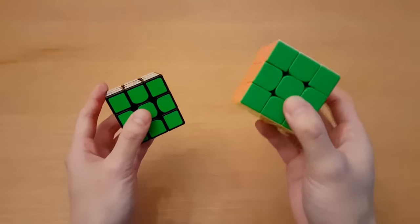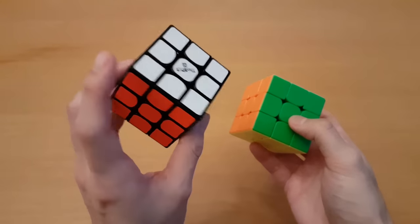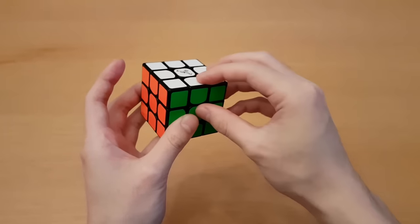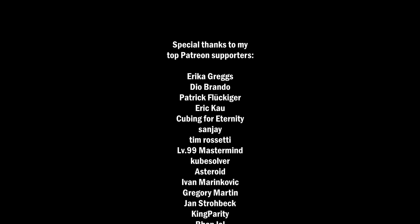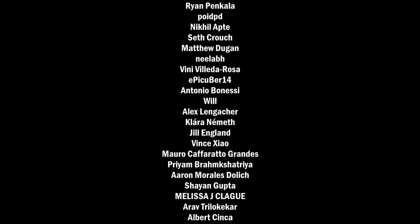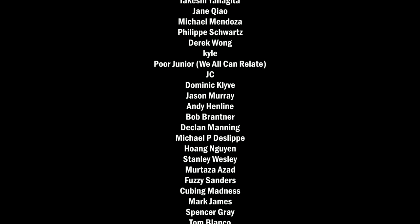My opinion is I like stickerless cubes more than stickered cubes, although I'm fine if I had to use a stickered cube. I just think there's really no advantage to stickered, at least for me. There are good reasons to get a stickered cube, but in general I think most people would prefer stickerless. That's it for this video — I hope you enjoyed this style where I just take a topic in cubing and dump out all the info I have. If there's another topic you want me to discuss, leave that as a comment. Thanks for watching, and I'll see you all next time.